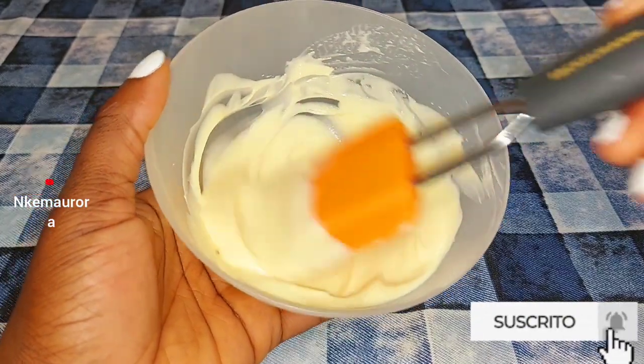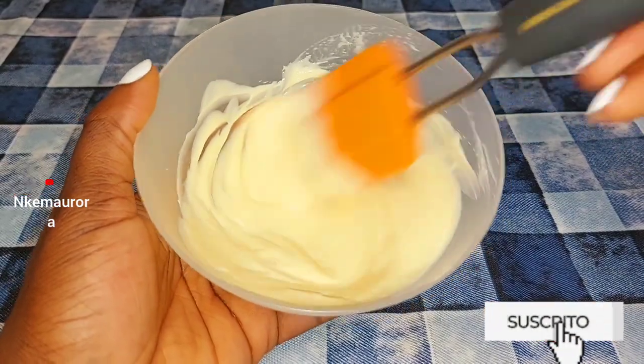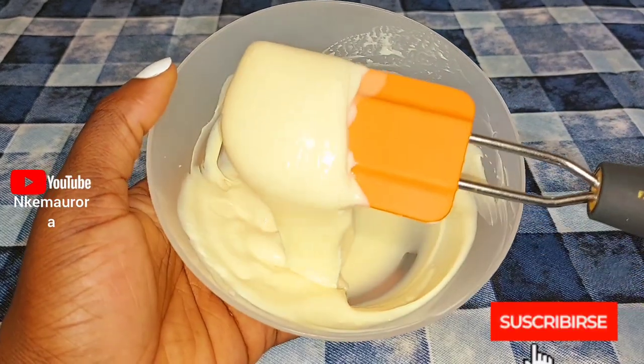I'm still continuing to mix this mixture. After you finish mixing your cream, get a clean jar, pour your cream into it, cover it, and voila — your cream is ready to be used.